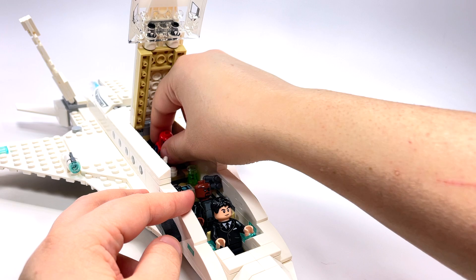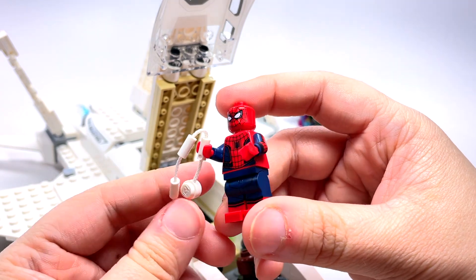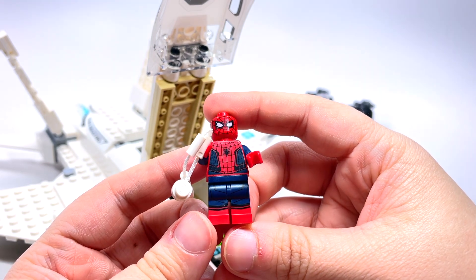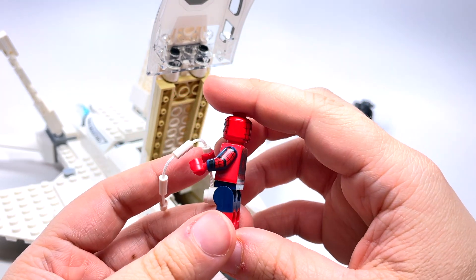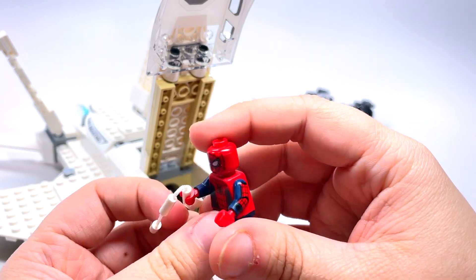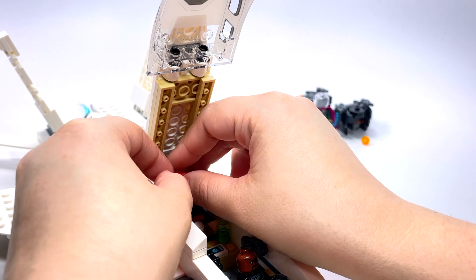And then we also have Spider-Man back here — wouldn't be a Spider-Man set without Spider-Man, right? I'm going to leave him attached for now, there is a reason for that which we'll get to. This is a nice version of Spider-Man. I do really like the printing on him. This is not exclusive, but it's a really nice printed version — I really like his suit in this particular one.